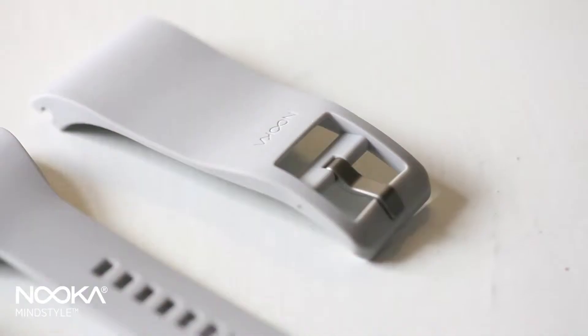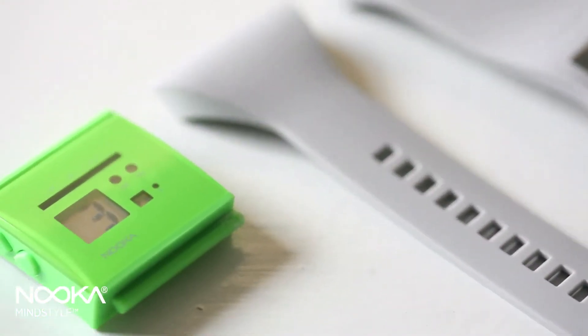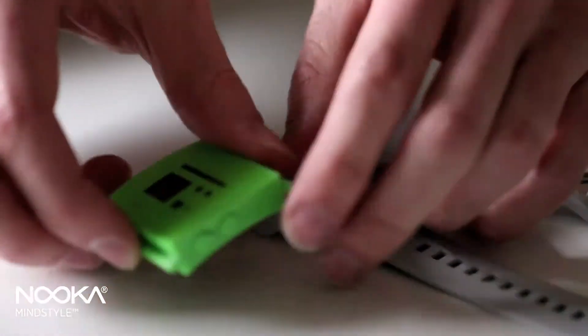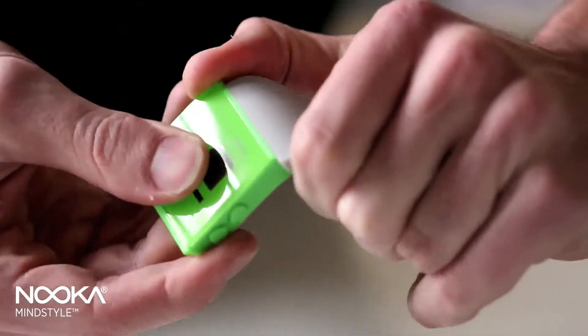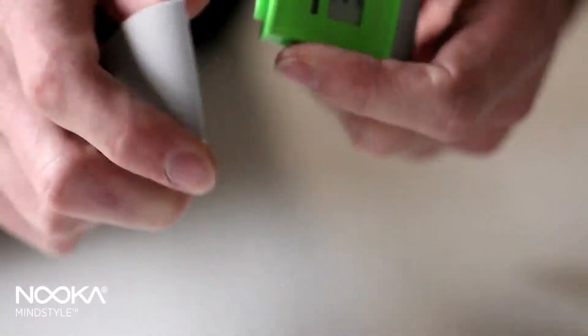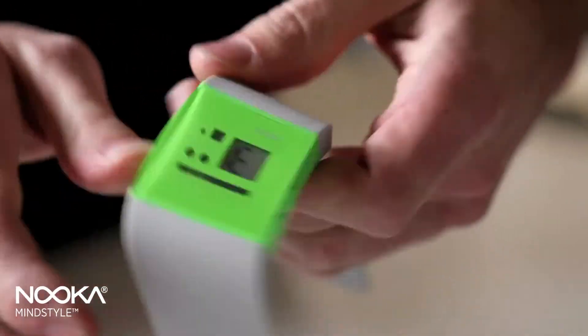Moreover, the other innovation of this watch is that it's our first polyurethane watch where the straps are removable. You can buy different straps in different colors and mix and match to make something that's fun for you. And also, since polyurethane does get dirty, you can change the strap or replace it when needed.